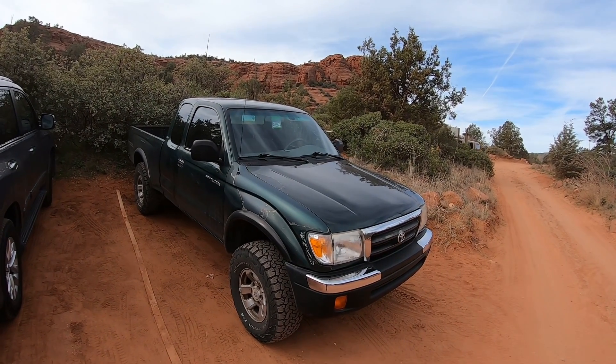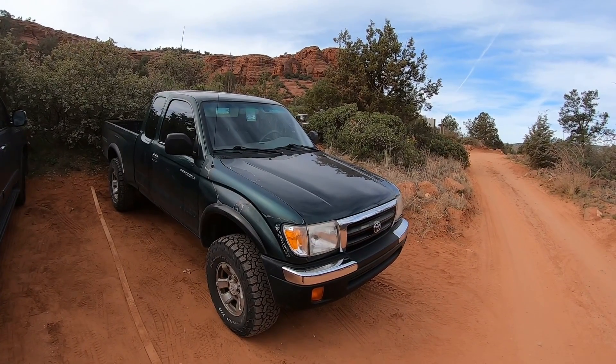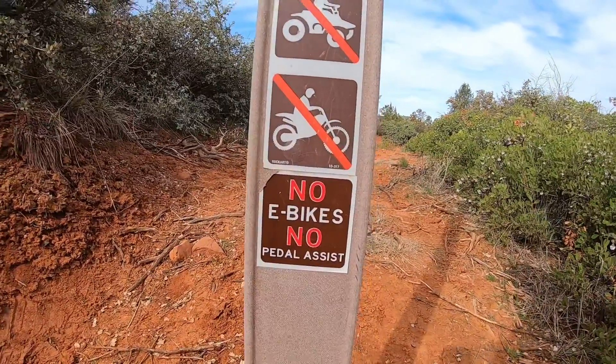We're at the Broken Arrow Trailhead down in Sedona, getting ready to do a loop trail — Twin Buttes Trail, and then Hog Heaven, and come back on Hogwash, I think, on the Broken Arrow Trail. And here's a new one for me: no e-bikes.